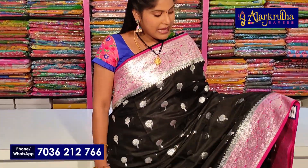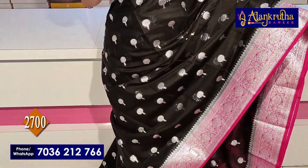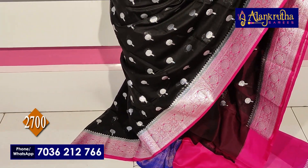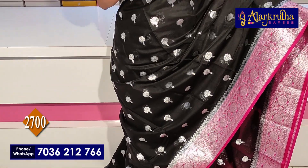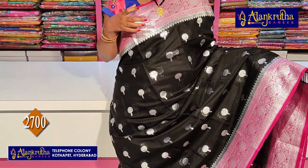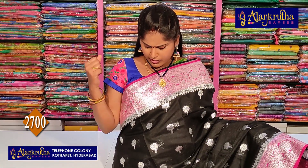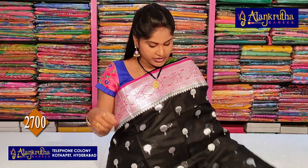First, we are looking at Pure Banarasi Pinos Silver Borders — black with pink combination. We also have Pinos Silver Borders in the same size. We have two sides of this border. In the bottom, we have a leaf and flower design, and we have silver zari weaving.